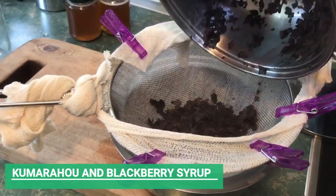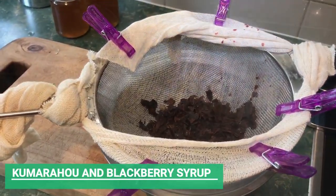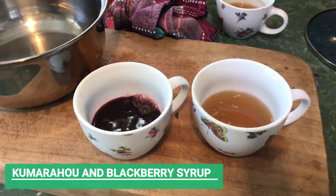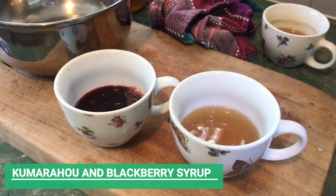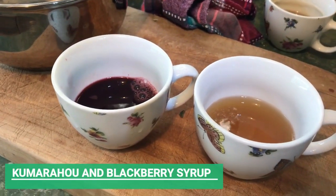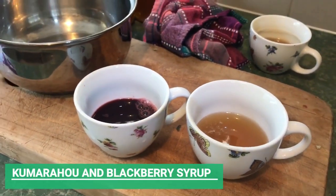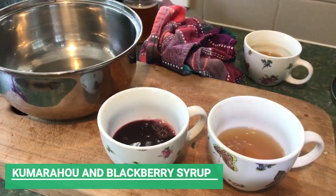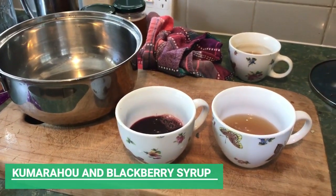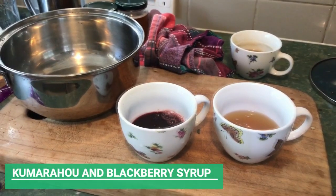Now you need to measure out one cup of Kumarao and blackberry liquid, but you can see that we actually haven't got that much. Whether I've let that simmer for too long and it's reduced down too much, I'm not sure. So perhaps this recipe could be doubled or even more than doubled, depending on how much you want.